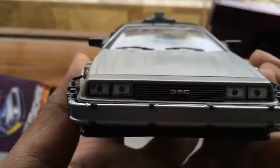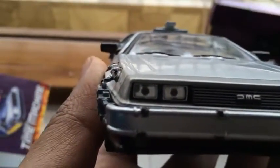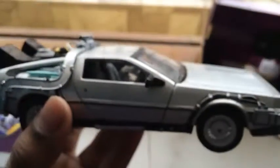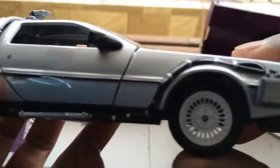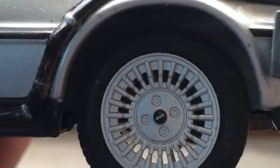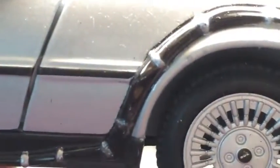It has the DMC logo, and the headlights have a nice texture to them. Paint quality is good. The wheels also have the DMC logo. You can see the paint quality of the car and the keyhole.